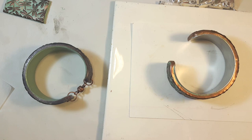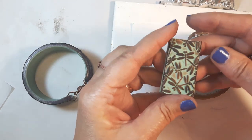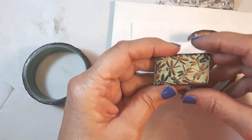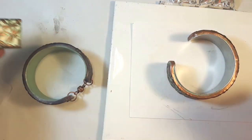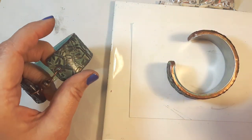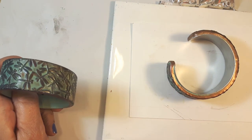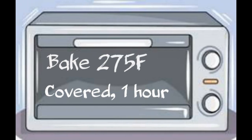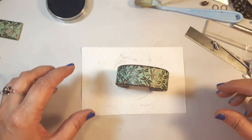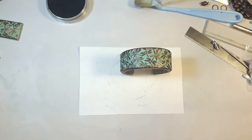I forgot to mention — this is Premo clay and the color I used is basically scrap clay: a mix of greens, some blues, some whites, that type of thing. We'll get that baked and then I'll show you how to assemble it into a bracelet. My bracelet is out of the oven and it's still quite hot.